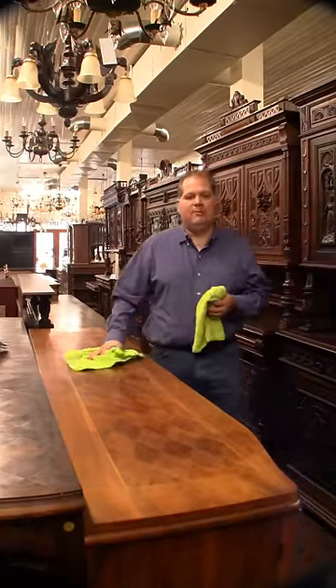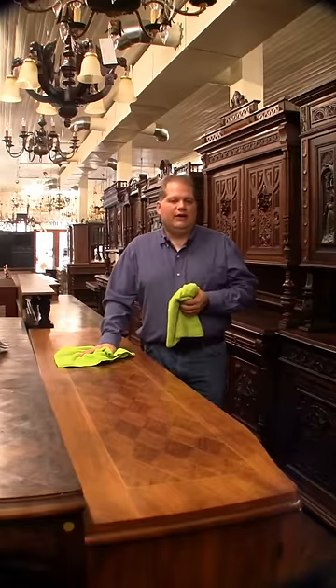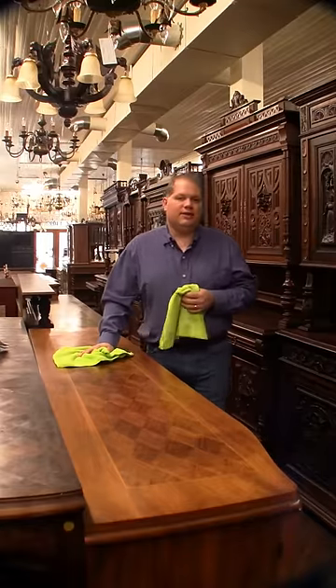It should be a lot shinier, and it is to me. I don't know if the camera picks it up or not, but definitely shinier than it was when we started. Thanks for watchin'.